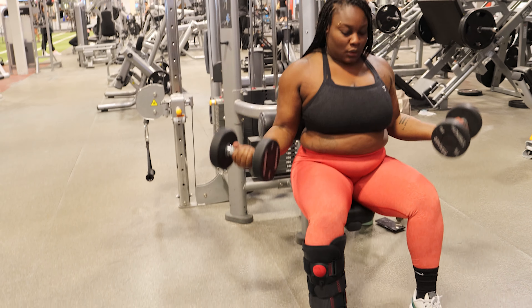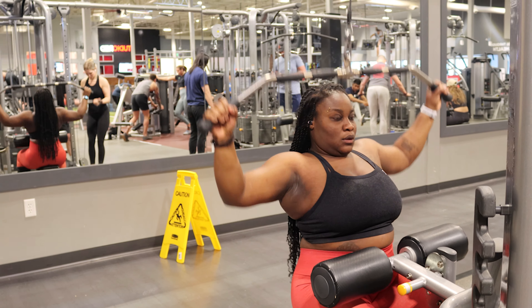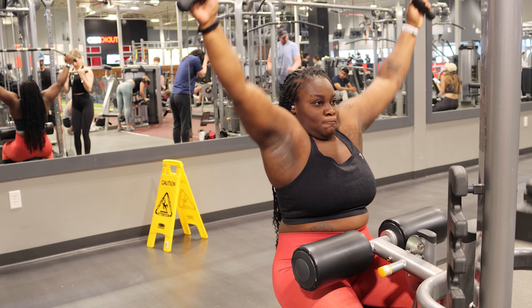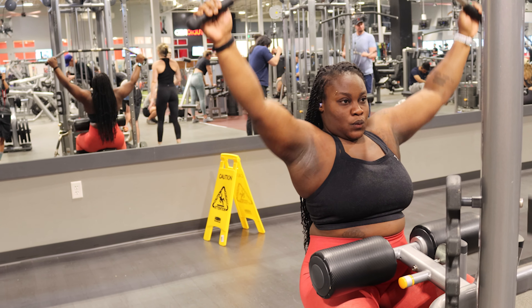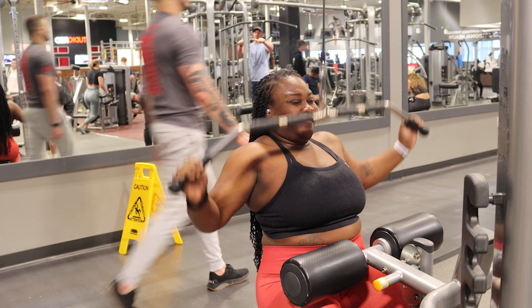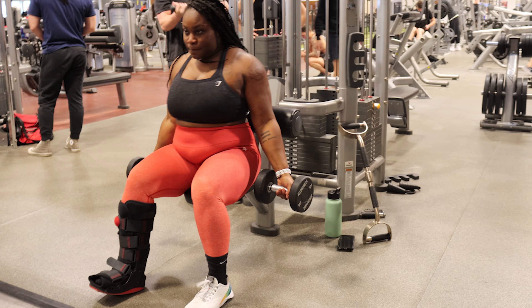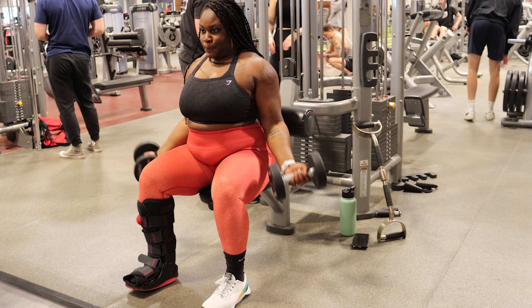The bicep curls were three sets of 12 supersetted with the wide grip lat pull-downs. I kept the reps at 12 the whole way through. It was clearly challenging — my face shows it — but really nice to focus on upper body instead of full body. I'd been doing full body about three times a week since October. I kept the weight on the bicep curls at 10 pounds for every set.